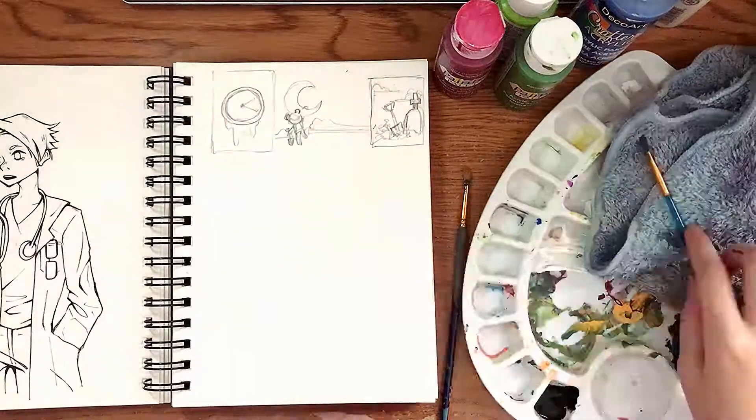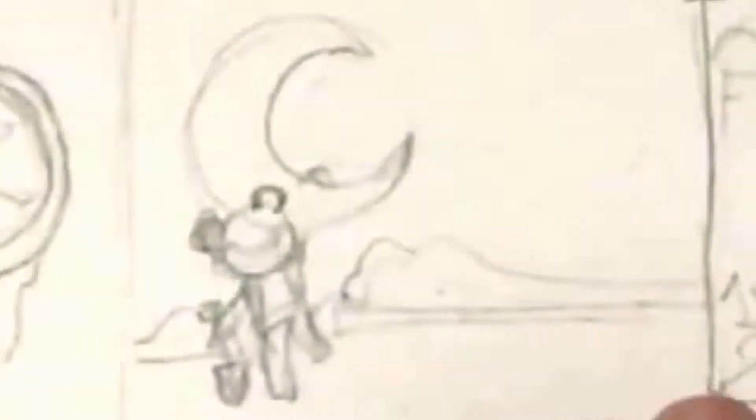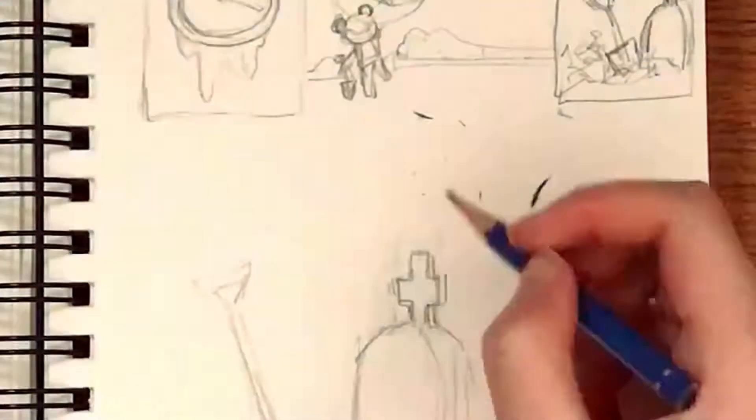I sketched out 3 potential ideas: a clock at its melting point, Marchi hanging onto the moon, and my grave. Of course I went with the edgiest one.